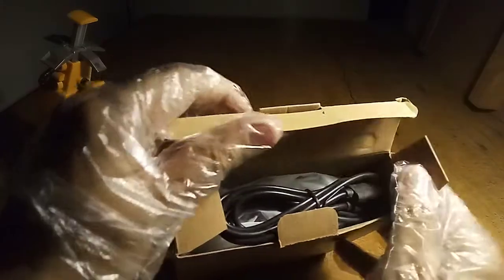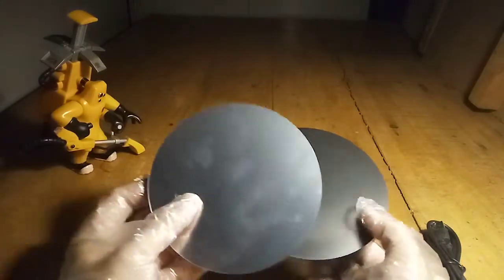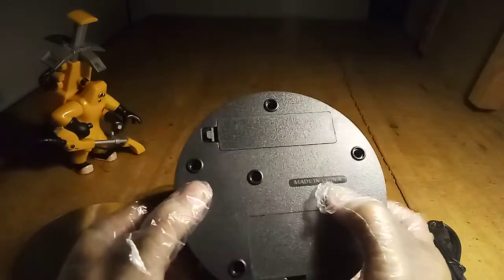There it is. Oh yeah. That's it. Oh yeah. Damn, that looks nice. There's some mirror too. But I won't put the mirror — it looks dumbass. Made in China.